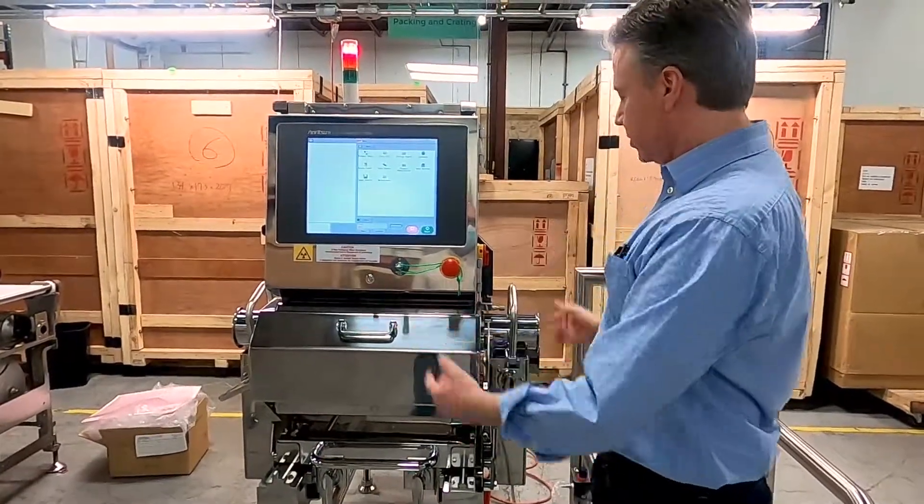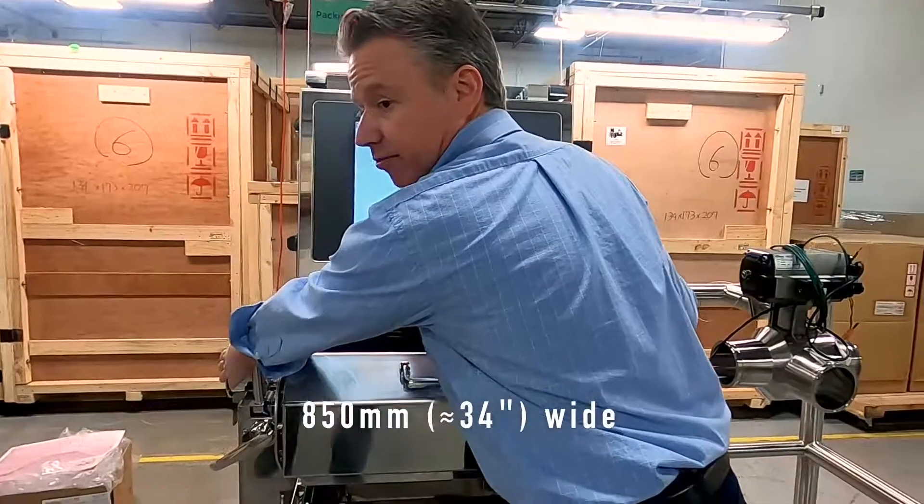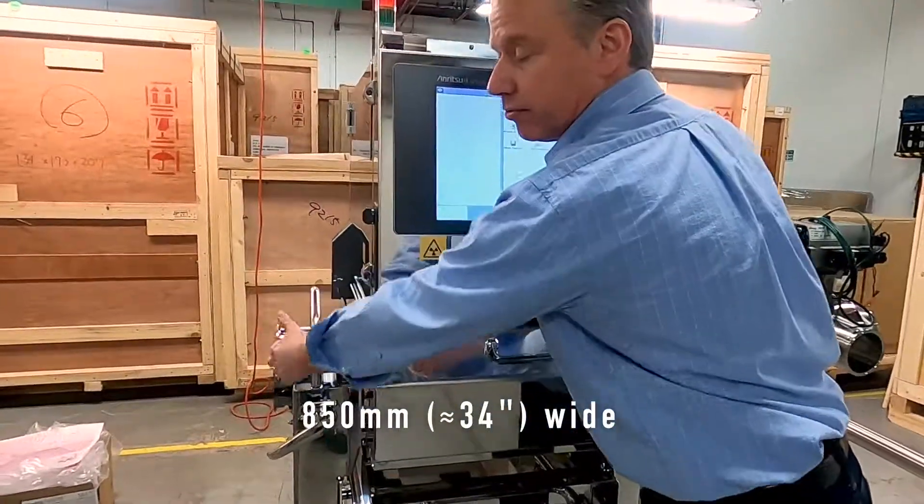Today in front of us we have our 4-inch pipeline. There are a couple of nice things about the 4-inch pipeline. One is just how compact it is. This unit as it sits here is about 850 millimeters wide from flange to flange.